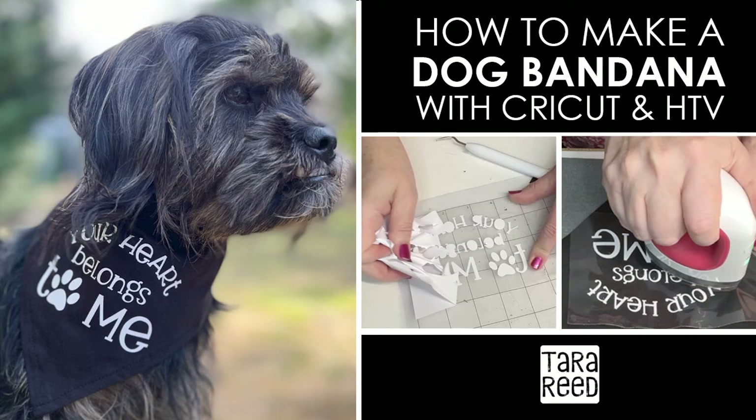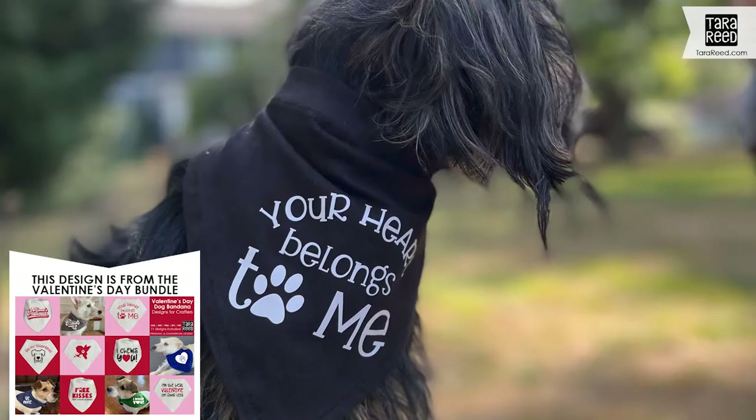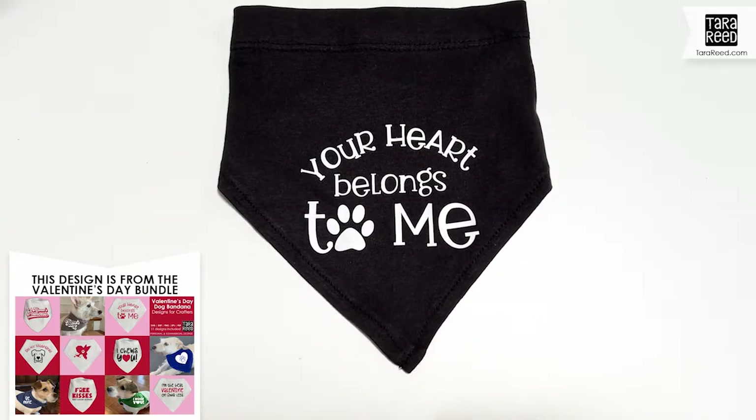I'm going to show you how easy it is to add cute little quotes to dog bandanas using one of the many quote designs that I have available for sale on Etsy or Design Bundles. So let's get started.